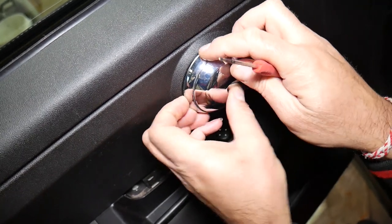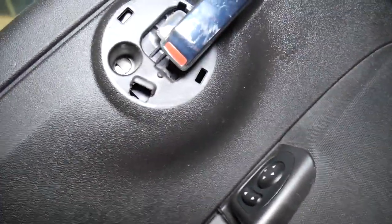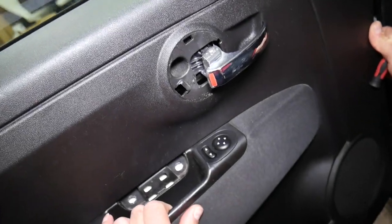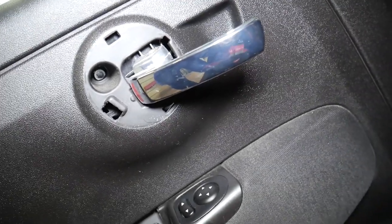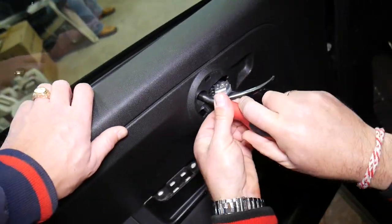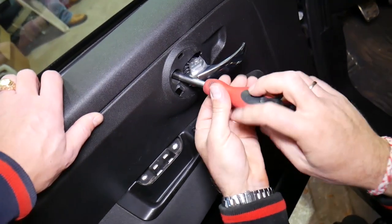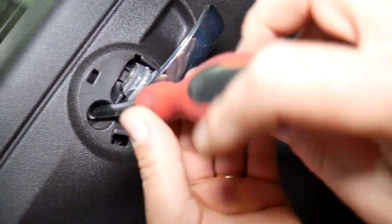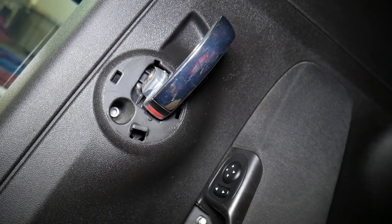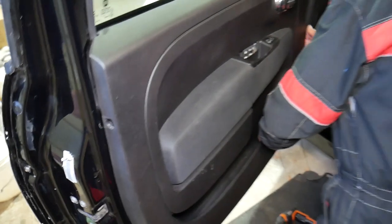Next there is one more cover to pop loose — be careful not to break anything. On the inside you'll find one screw to remove with an allen wrench. Ours was broken because whoever removed it last time didn't do it correctly, so be careful. Yours should not be broken like ours. This one will come loose as we continue removing the panel.